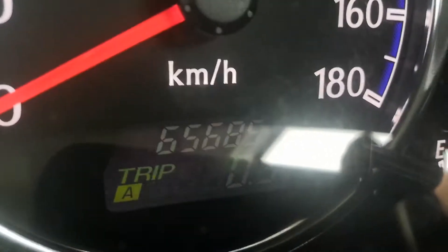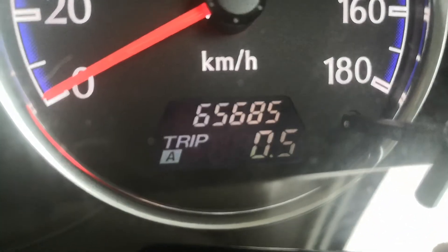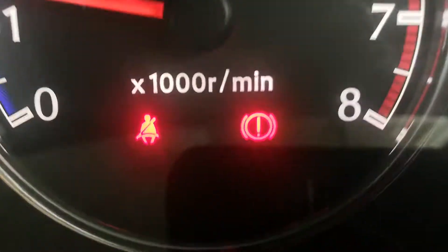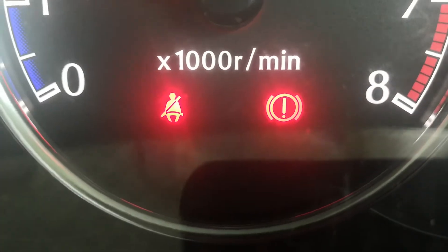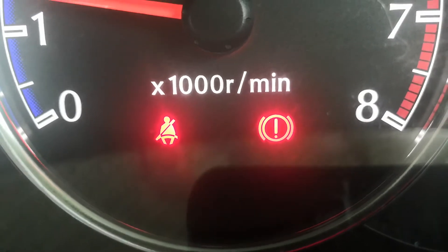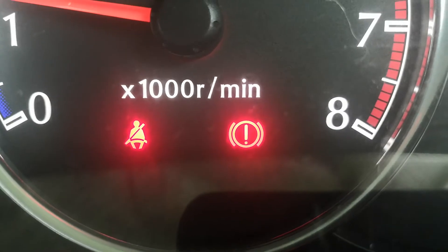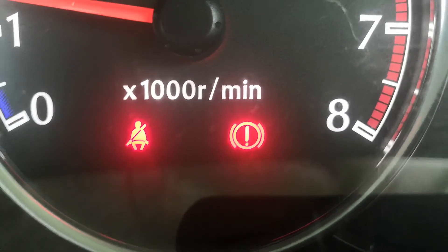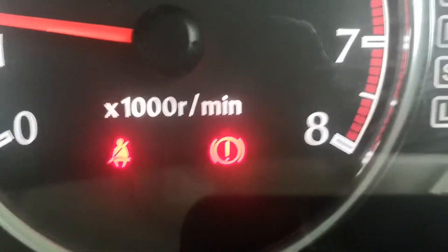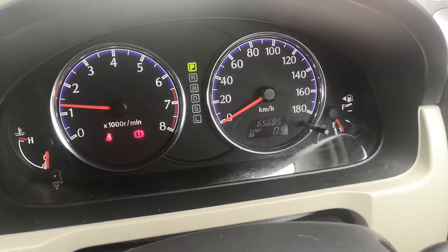65,685 on the odometer. I'll show you a couple of warning lights. The one off to the left is obviously your seatbelt one — make sure you wear your seatbelts out here, they do give tickets on and off base. The one to the right of that is your emergency brake, not a low pressure tire gauge. We do get that a lot, but it is the handbrake — when you disengage it, it goes away; engage it and it comes right back on. Other than that, just a simple, straightforward instrument cluster.